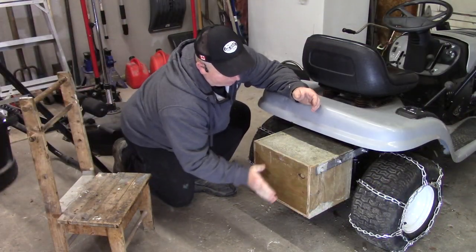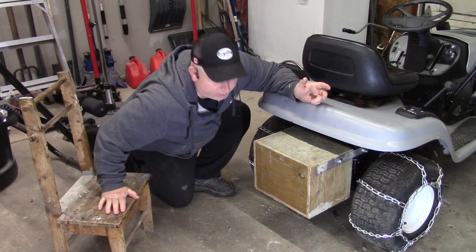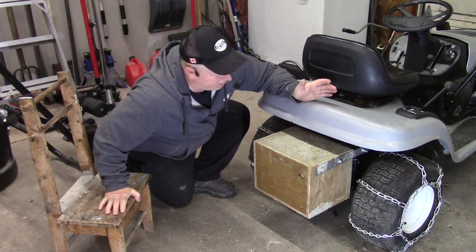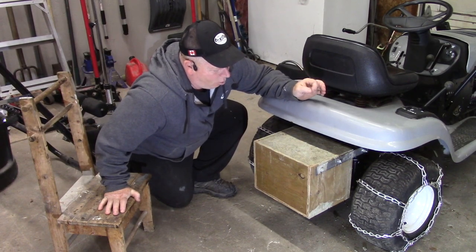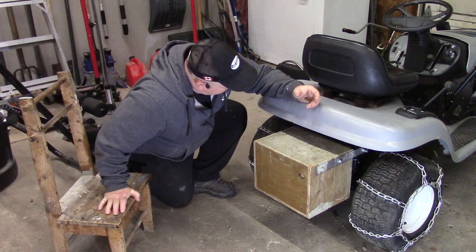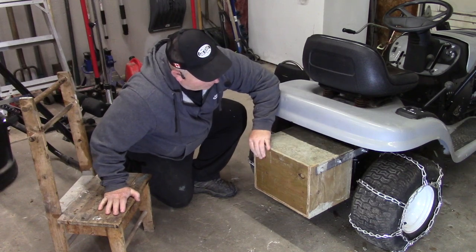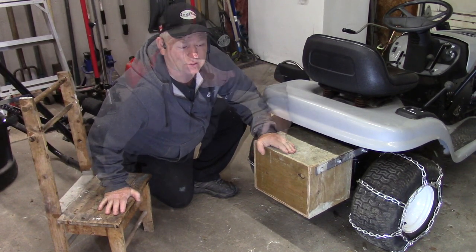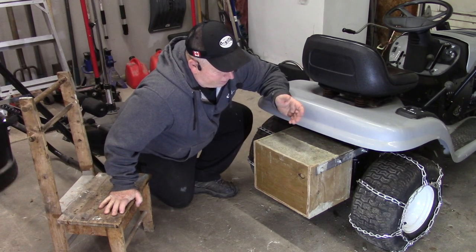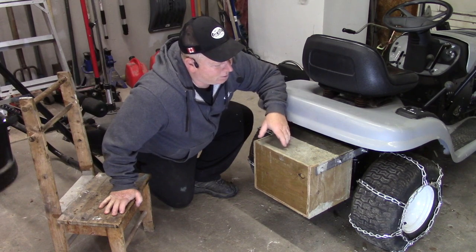So this is it — here's my counterweight. Very simple to build, very easy to make, and really actually very easy to install. I'm surprised at how well this worked and how easy it was to do, to tell you the truth. I'm pretty impressed. That's the counterweight. It weighs 93 pounds, and it was really simple to build — kind of a fun little project. Hopefully this works for the winter.